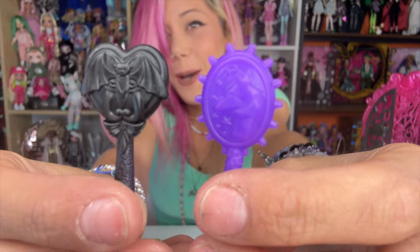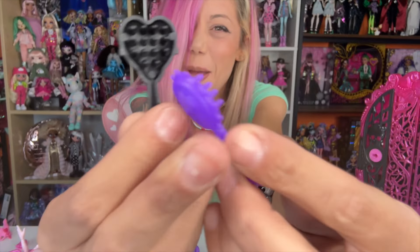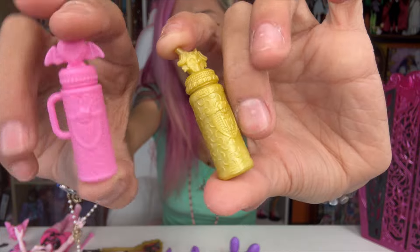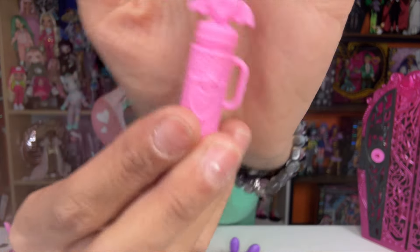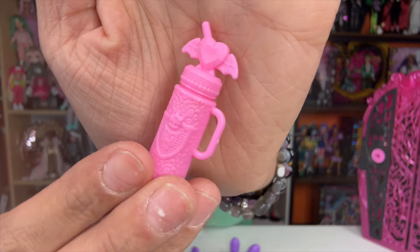They also come with brushes — they're a little smaller compared to the ones we're used to. They also have these cute Monster High thermoses. So cute — Draculaura's is so pink.